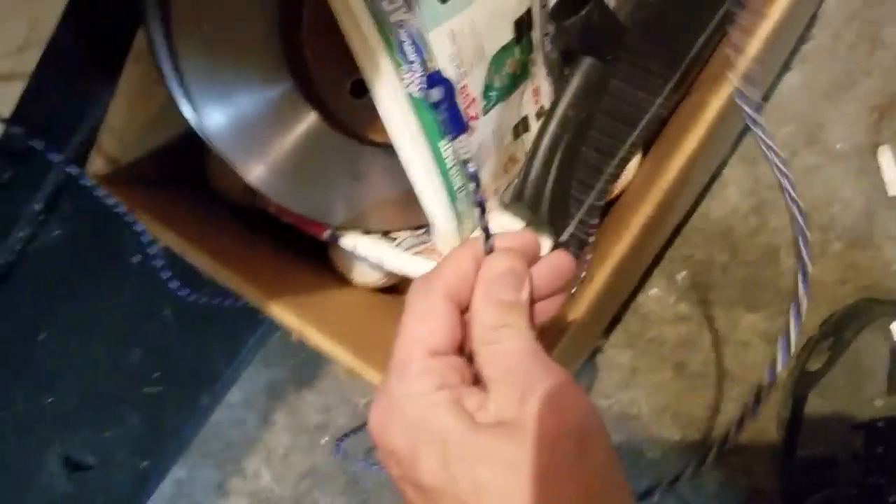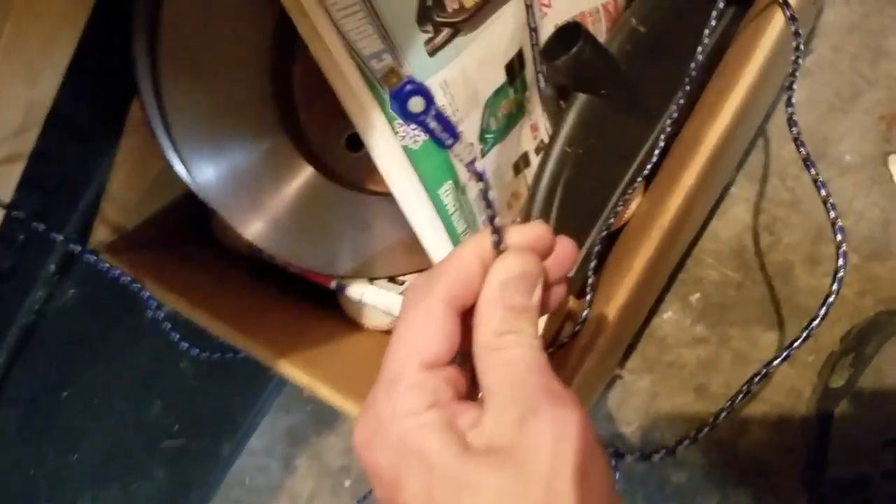My USB micro — it's not my good Pangea cable, so I don't care too much. Eight dollar USB cable, braided. Very nice.